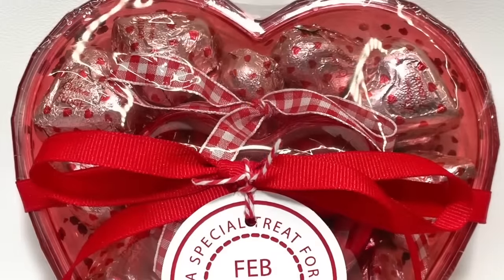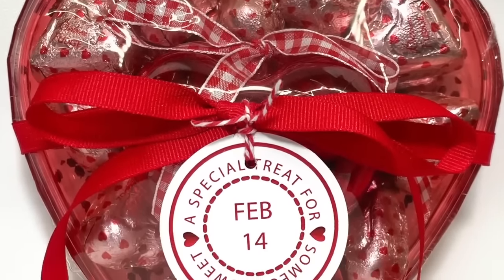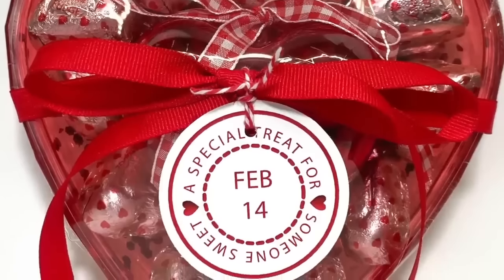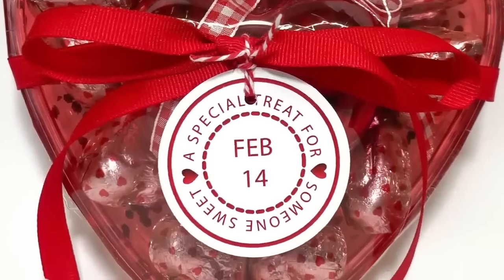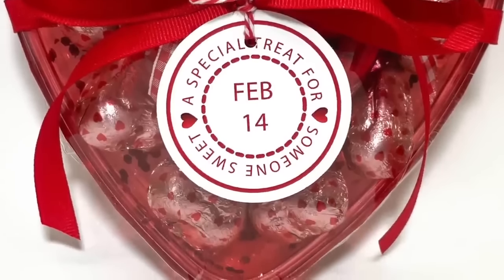So if you're looking for some Valentine's treats to give away, these were all pretty quick, easy, and pretty inexpensive. If you like these kind of videos, be sure and give me a like. If you want to see future videos, be sure and subscribe and ring that bell to be notified when I have a new video upload. Thank you so much for watching — I appreciate it.